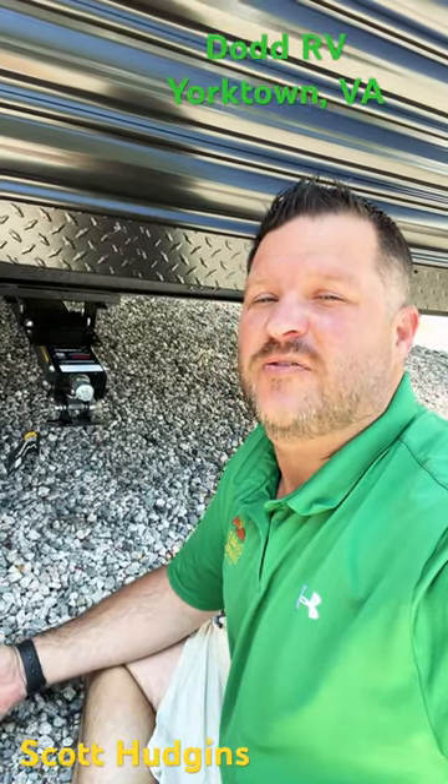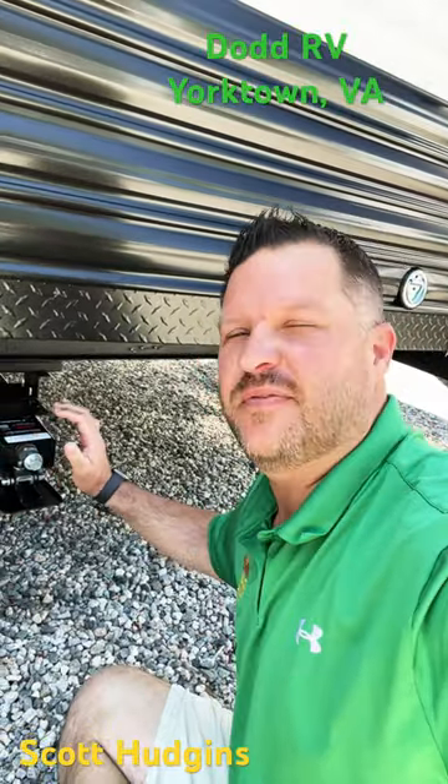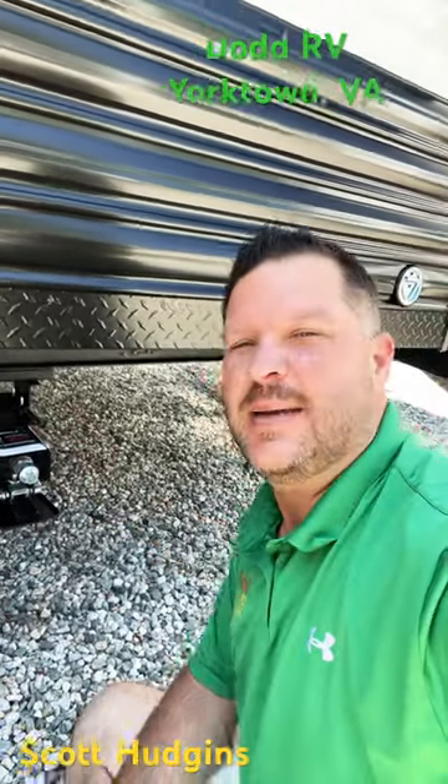Hey guys, Scott Hudgens here with Dodd RV Yorktown Virginia. We're going to take a quick look at the operation of the Lippert Quick Drop Stabilizer Jacks.